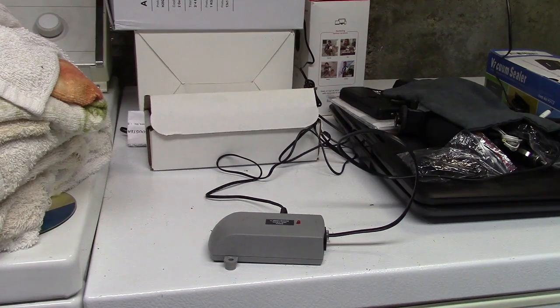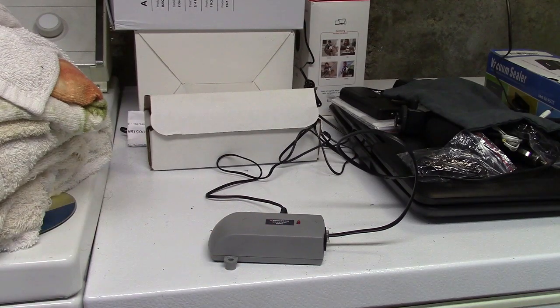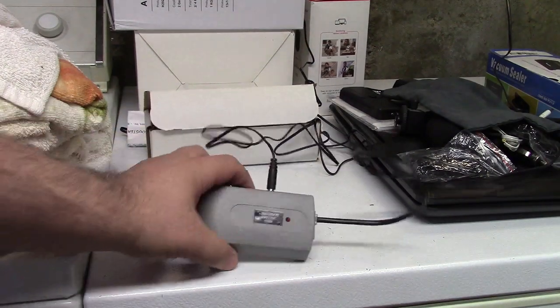Here's what's supposed to happen: when the line rings, the red light will go on, indicating that it is supplying additional REN to the line for the duration of the ring. It basically matches the ring pattern. So we'll call it right now.